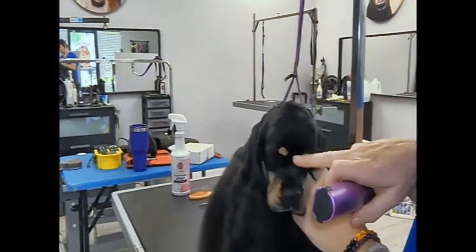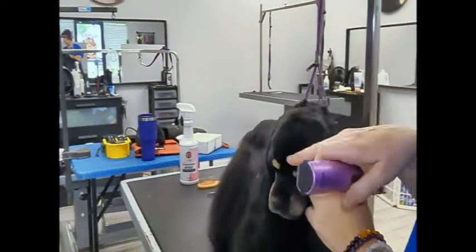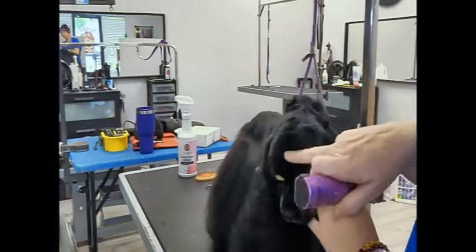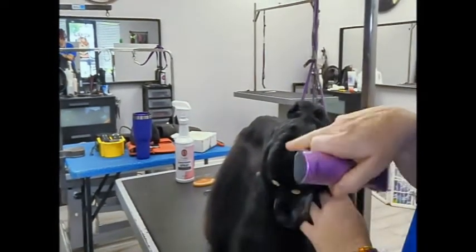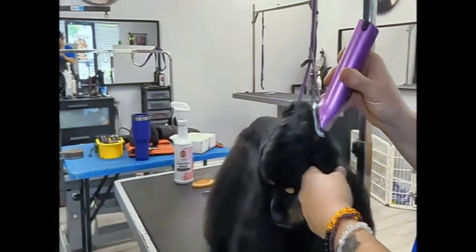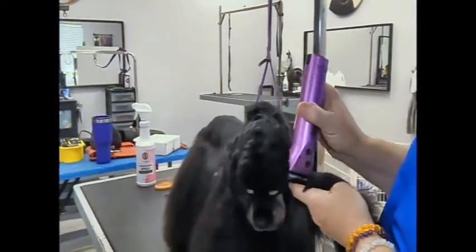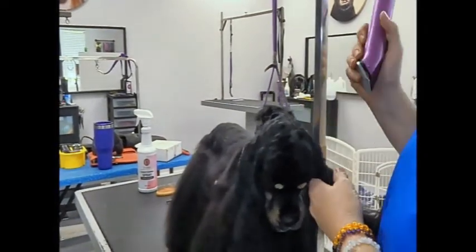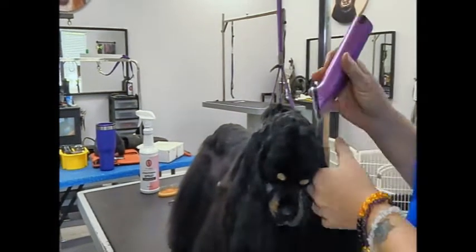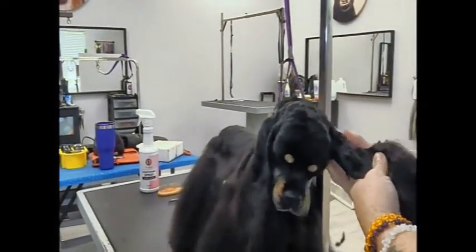One of the things I'm also going to do with her is start working this with the carding knife. They don't normally do that when they show them, so she's going to have to get used to it. But the more I work that with the carding knife, the flatter it'll lay, and then I can shape just around the outside edge. I'm also going to work this cowlick in the back of her neck to see if I can pluck that out and make it lay down.